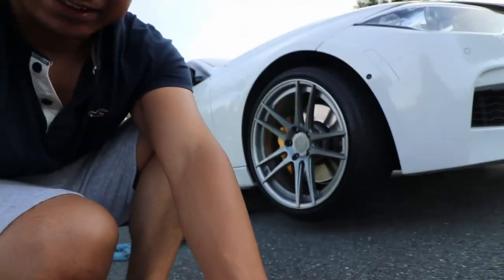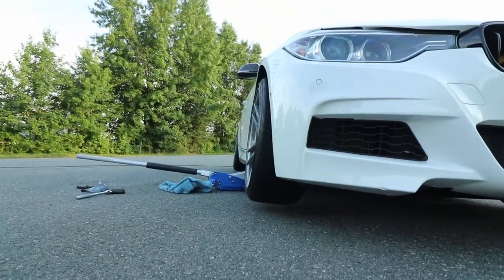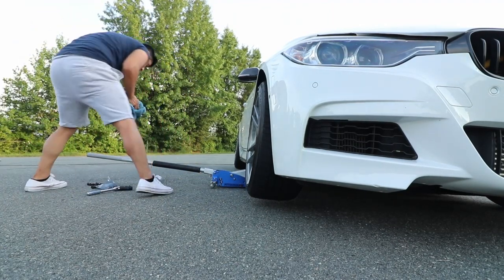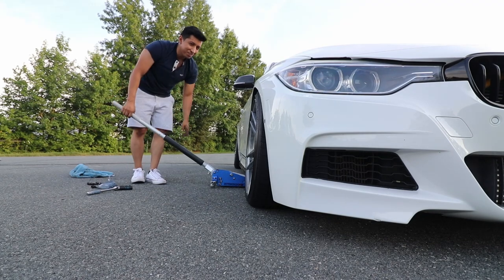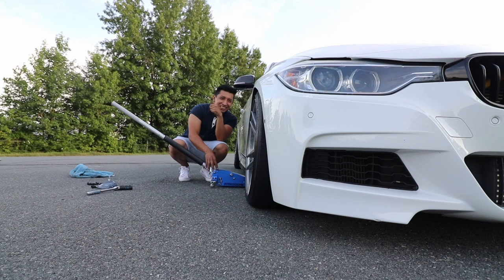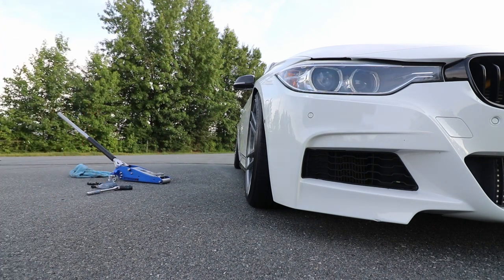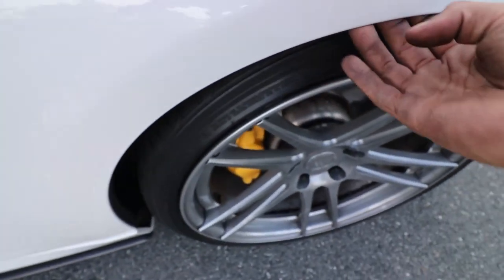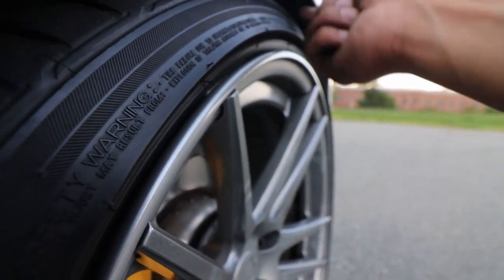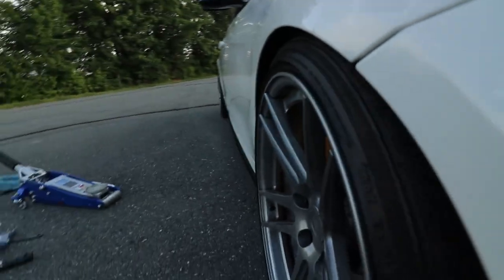Alright guys, moment of truth. Let me line you guys up — let's go with this angle right here. Ready? Oh... this is perfect. I know for sure I'm not going to rub. I don't have to roll my fenders. Even though they're partially rolled already — when I had the wider tires it was starting to push out from this part right here.